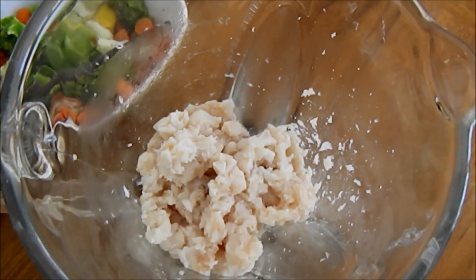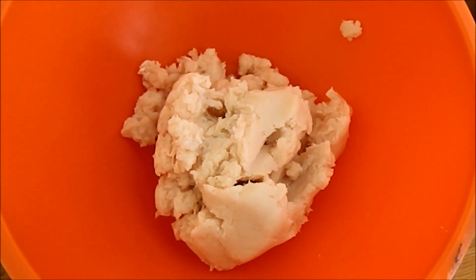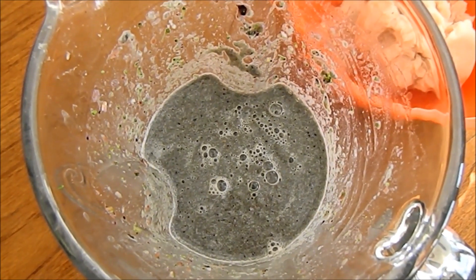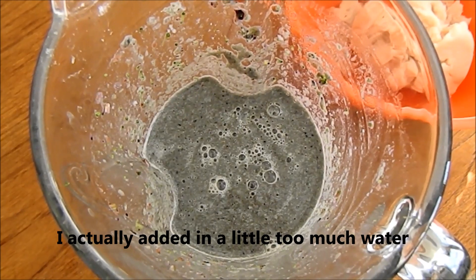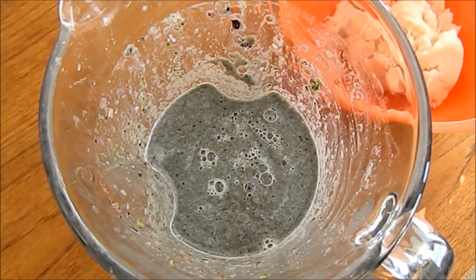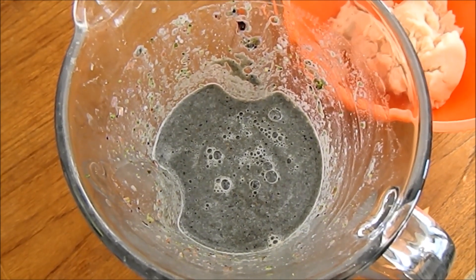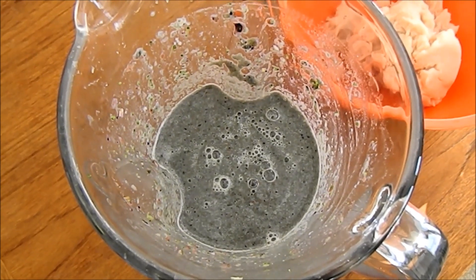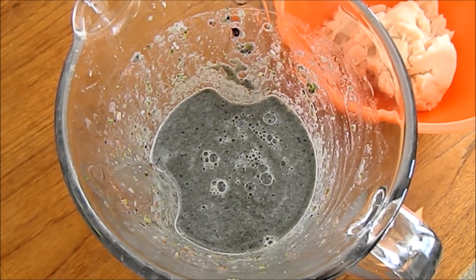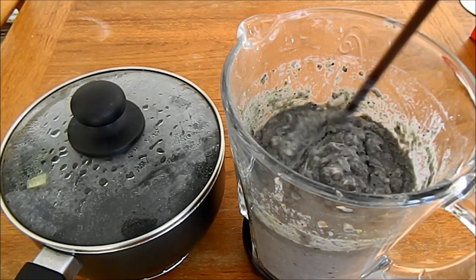Blend the proteins and vegetables separately. I scooped out the blended meat — a mixture of chicken breast and tilapia. For the vegetables, I ended up adding two whole eggs: eggs are a good protein source, help with binding, and make it easier to blend the vegetables to a smooth consistency instead of adding water. After blending separately, mix all the meat and vegetables together.